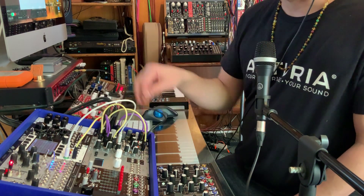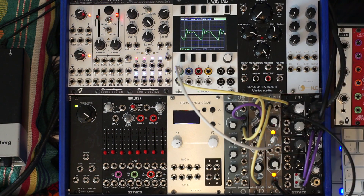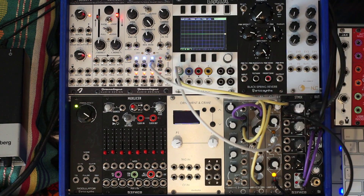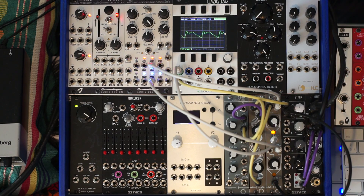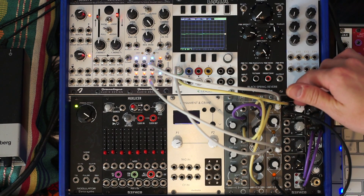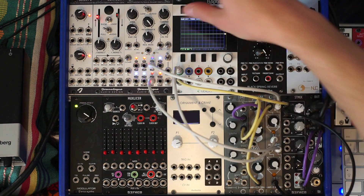So let's plug the other one into the other input on my stereo mixer here, and now I can manually pan them by managing those two volumes together. But I can also take two opposing LFOs and send them one to each VCA. I took two opposing LFOs from the filter 8, and we're getting auto pan.